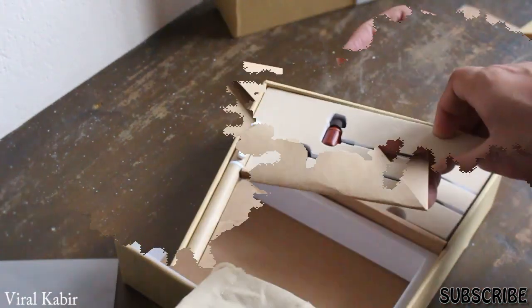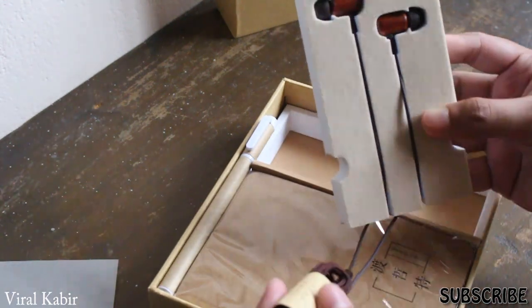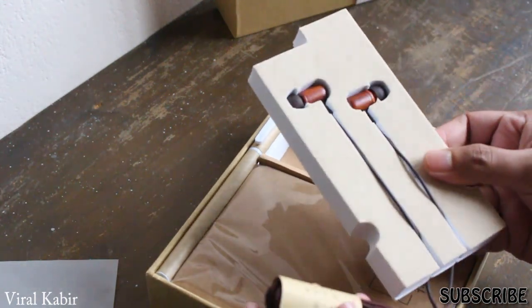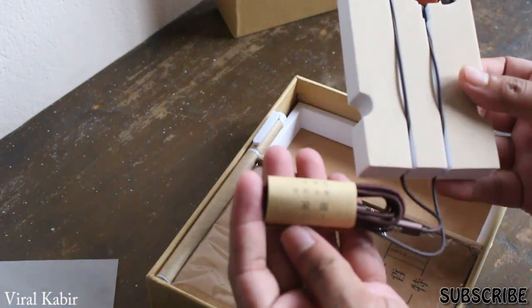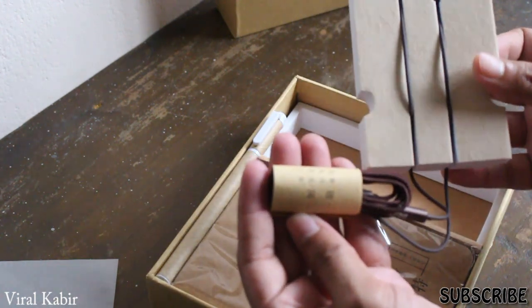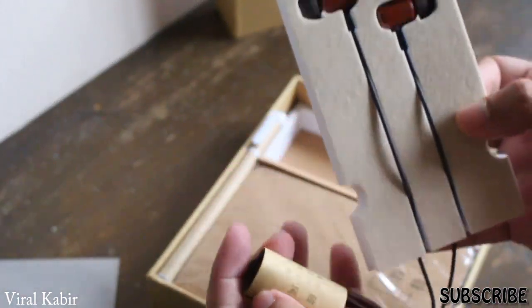Now let's talk about the build quality of this headphone. These headphones are amazingly built — I'm not bragging here. They are made out of wood, as you can see by the outside design. The cables are made out of braided material, and there is a mic which you can use to handle calls as well as music.